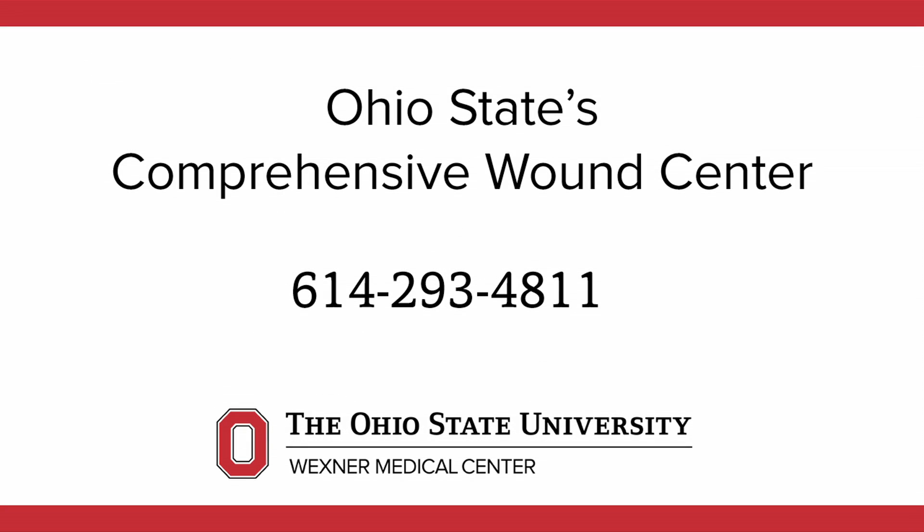The Center for Wound Care can be reached at 614-293-4811, or go to your local emergency department.